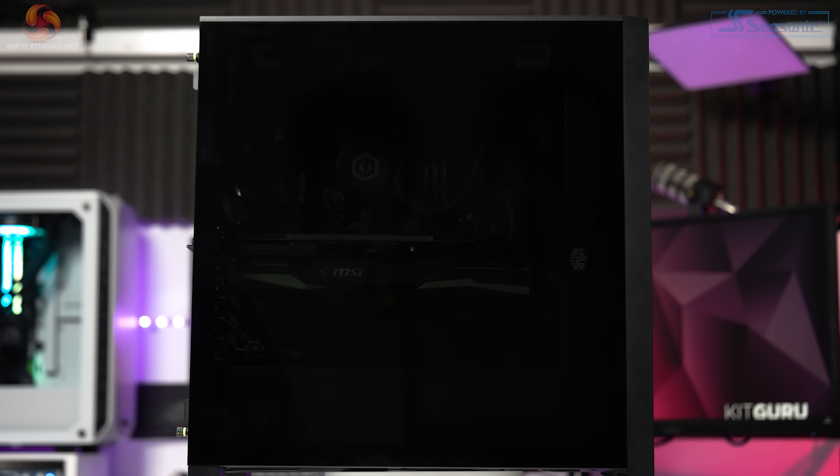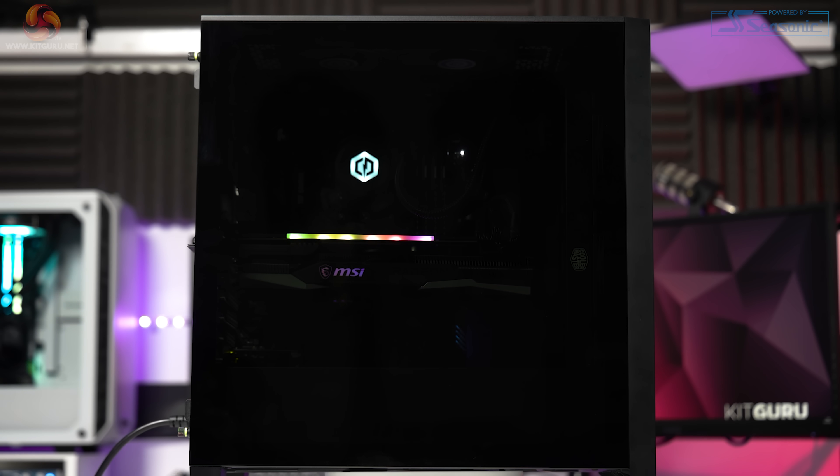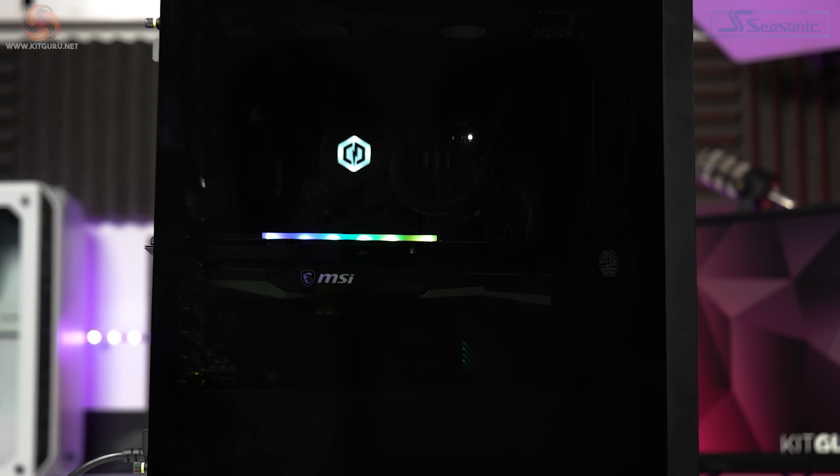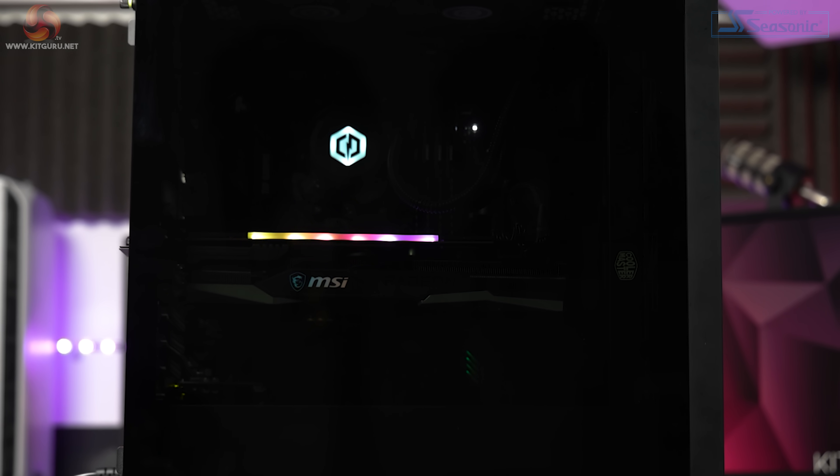Despite the huge tinted glass panel on the front of the Corsair 4000D case, we actually have a pretty stealthy system here. Thanks to the six black fans, the only RGB is on the side of the MSI 6800 XT graphics card and on the Cooler Master Lite cooler. I actually quite like the minimal RGB setup — it's understated and those two RGB zones really pop. You could turn these off for a totally stealthed-out system. Leo reviewed this case last year, gave it a score of 8 out of 10, so make sure to check his review out too.